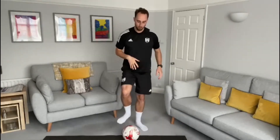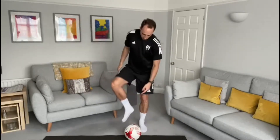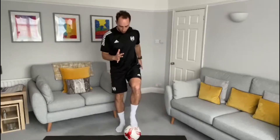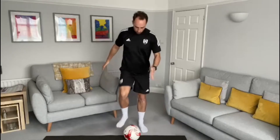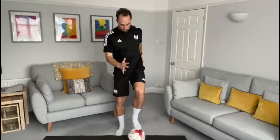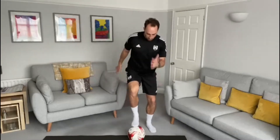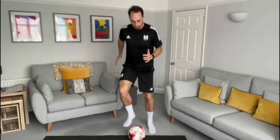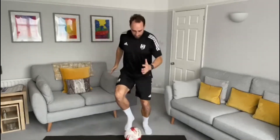Our first exercise: place the ball down on the ground and focus on some toe taps. You're going to tap the ball using the ball of your foot, tapping on and off using both feet. Keep your head up, chest out, and get those toe taps going. Once you get better, start to go a little bit faster and get into a jog or even a run.